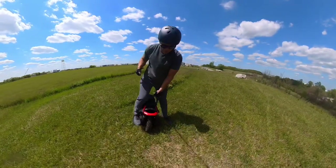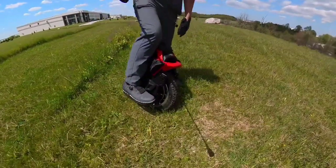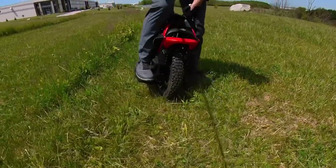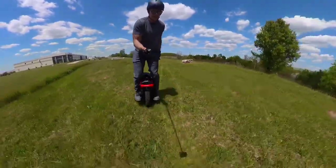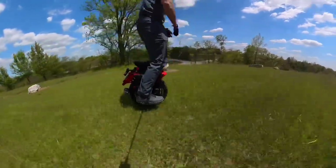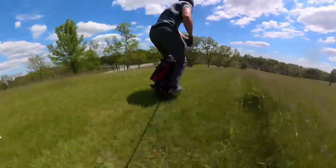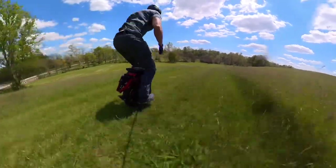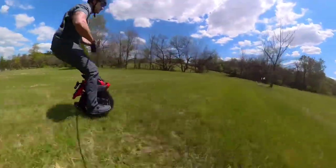We're out on the S22 Pro. First thing I noticed when you get on this one compared to the Master is how low the pedals are. Let's do a quick run. The S22 Pro is still lacking good braking power compared to the Master, but besides that it competes with the Master.